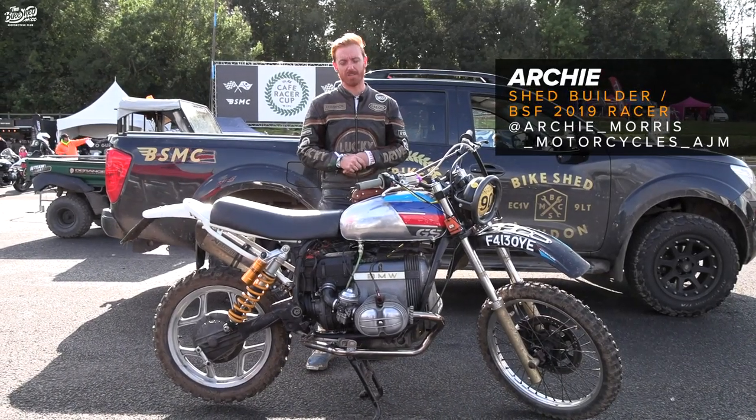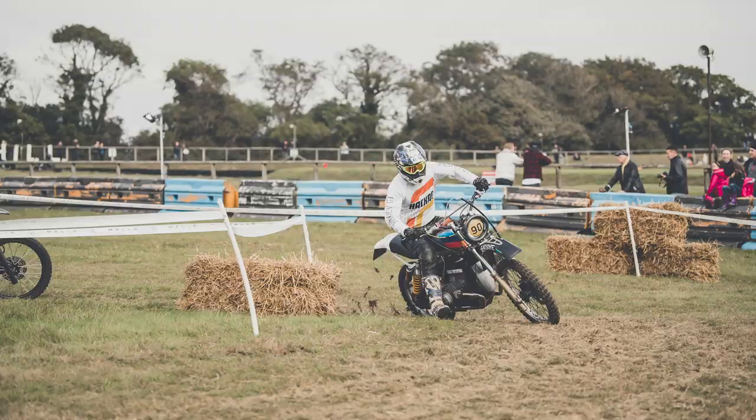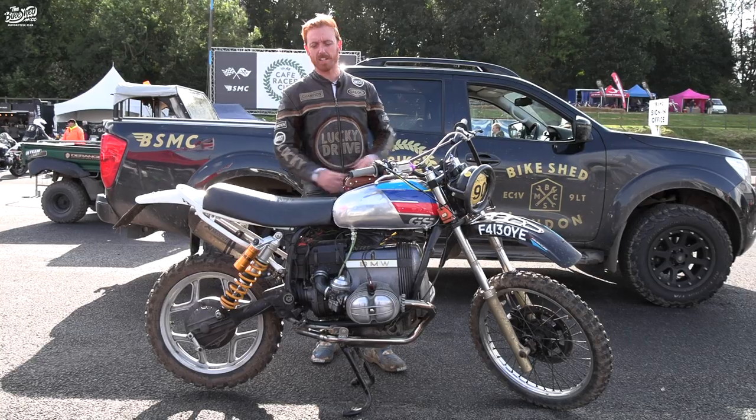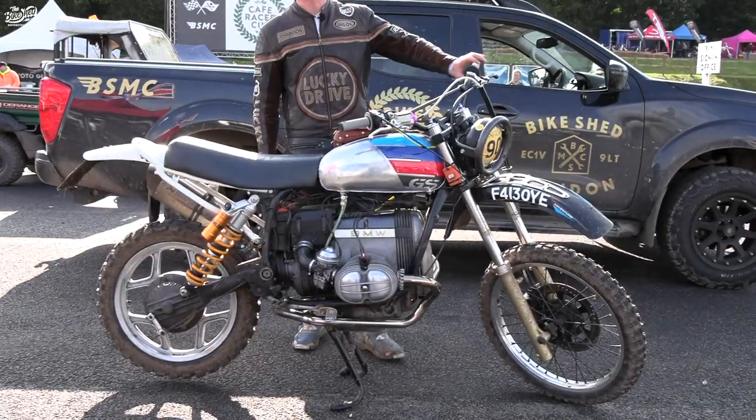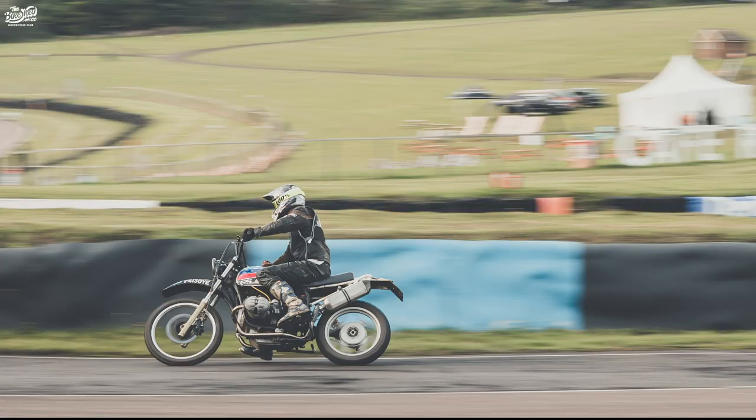I'm Archie. I'm at the Bike Shed Festival this year, 2019. I've been running in the Mallee Trials this weekend and this is my BMW R80. I'm just waiting to go out on the track for the dirt bike cup.